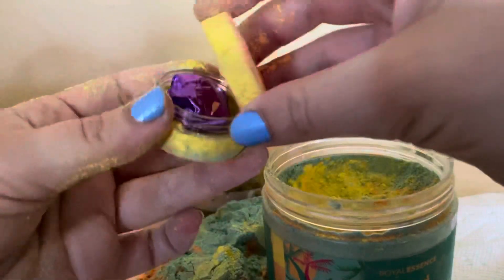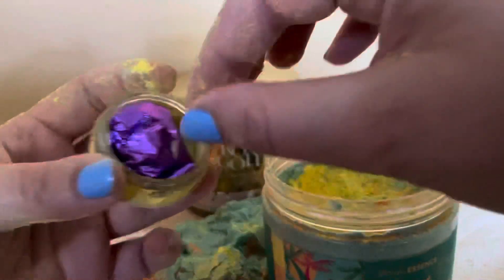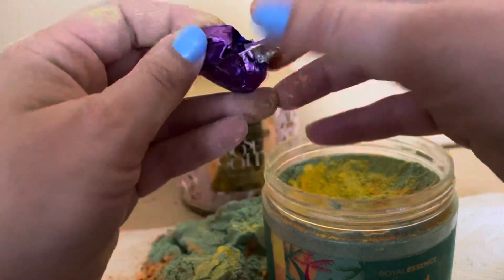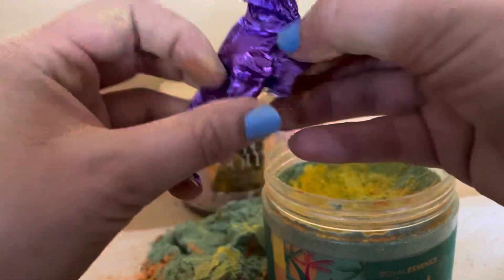It comes in a little capsule. We're going to take it out — my hands are dirty, so don't mind me. I was trying to get it out. I'm going to open it up; it's a purple foil, you open it up.